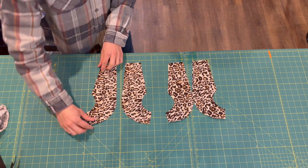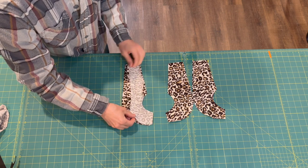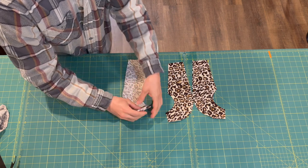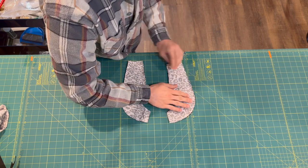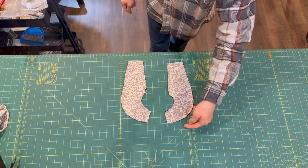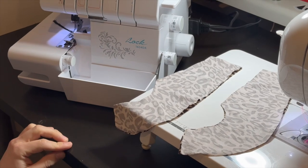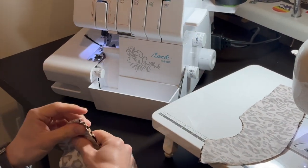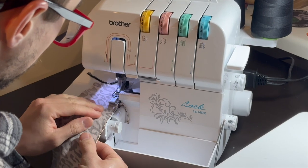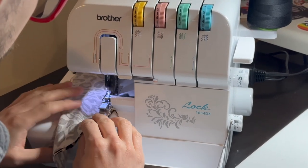The first step in sewing our briefs is to sew our pouch pieces together. Place two pieces right sides together — we're going to create two pouches, one for the outside and one as a lining. We're going to sew the pouches along the curved edge. You can use pins or sewing clips to secure these before you take them to your serger. Sew at a three-eighths inch seam allowance with no need to stretch — just let your machine feed the material through. Since we're sewing a curve, be careful not to go too fast so the seam allowance stays consistent all the way through.